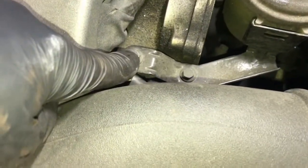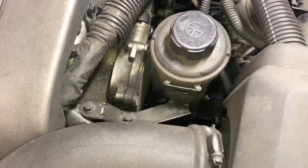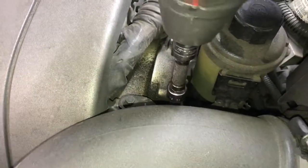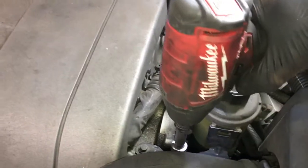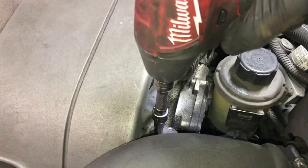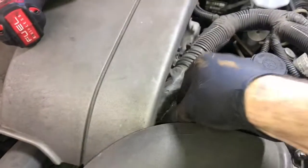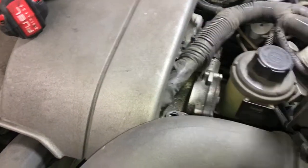We're going to get started by removing the two 8mm bolts here that hold the power steering reservoir bracket on, and then we're just going to push the reservoir out of our way. I'm going to be using my Milwaukee M18 Fuel 3/8 drive cordless impact gun here. This makes jobs like this go really fast. I'll leave a link for that in the description of the video.